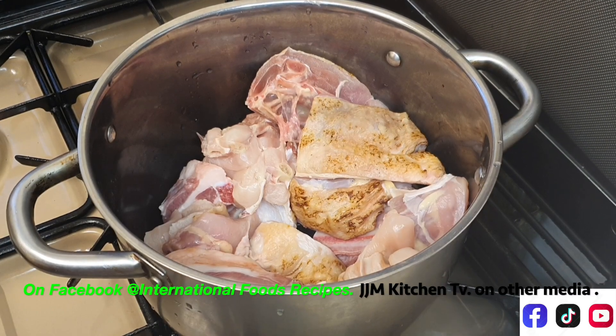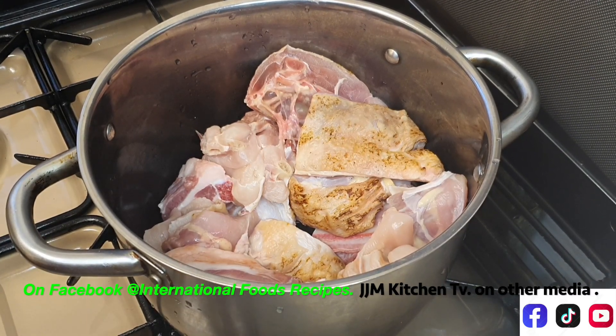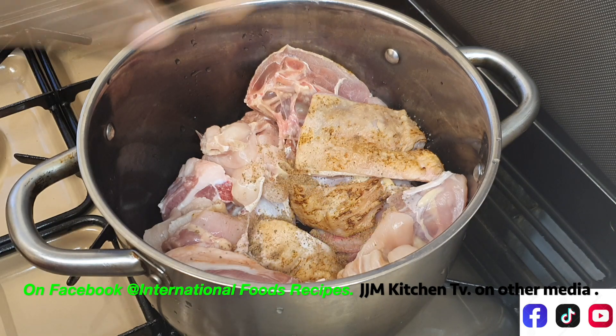Hello everyone, welcome back to my channel. In today's video I'll be sharing my okra soup recipe. To begin, we're going to start with the meat. I have my meat already in there — I have hard chicken and lamb rib. You can use any meat of your choice. Now I'm going to begin by seasoning the meat.